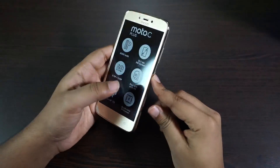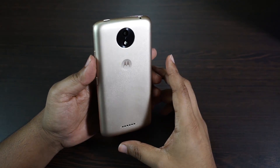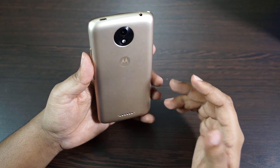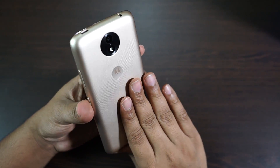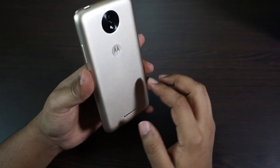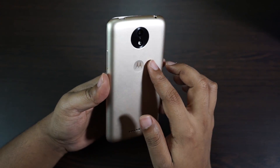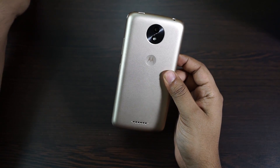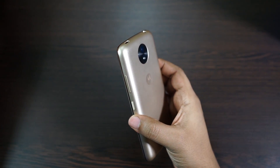I got the gold color, though you have two more color options — white and black. The phone actually looked much better in pictures, but in hand I think it's not as premium as it looks. The back cover is actually made of plastic with a fine texture, and the camera actually resembles the Moto G5 and G5 Plus, though there is no camera bump.